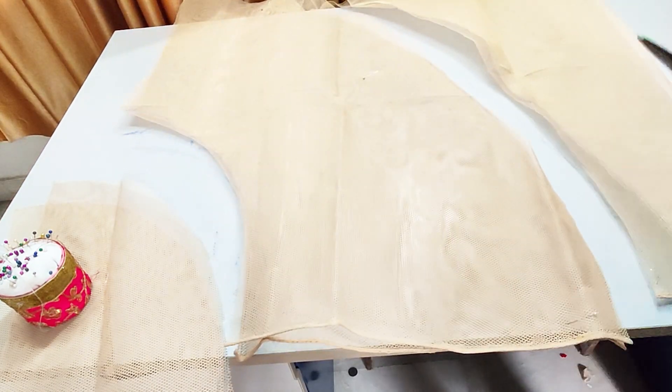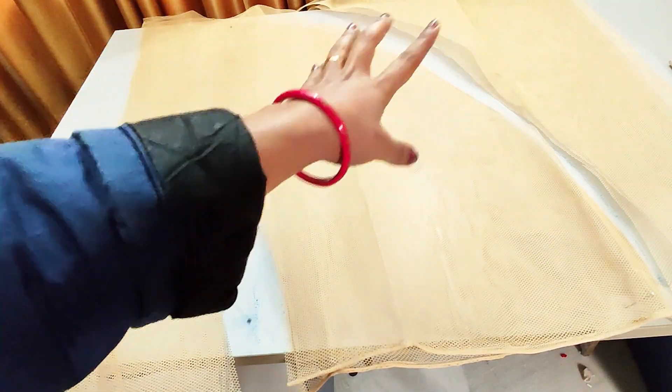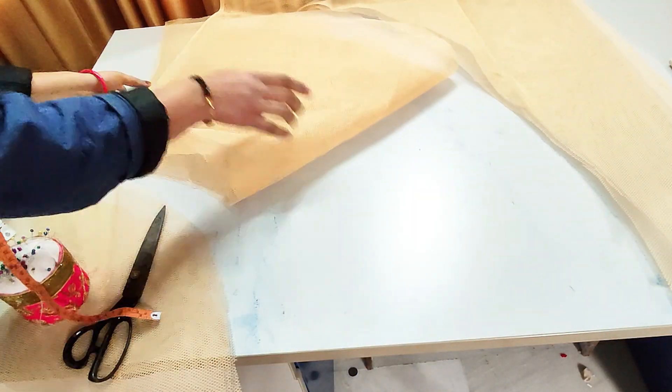We have cut two panels — one is for the front and one is for the back. After cutting the rest of the can-can, we will cut the strips.